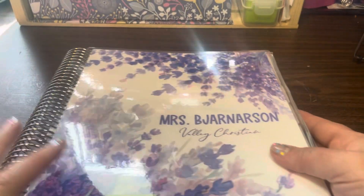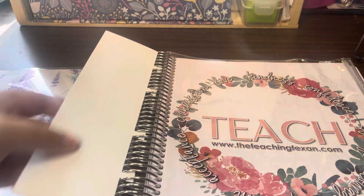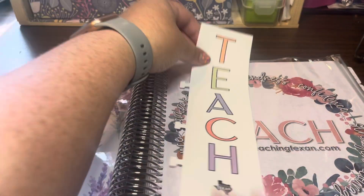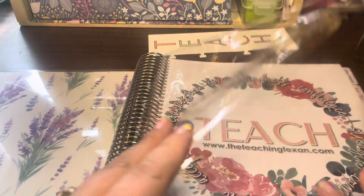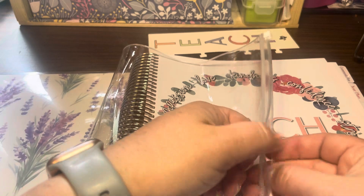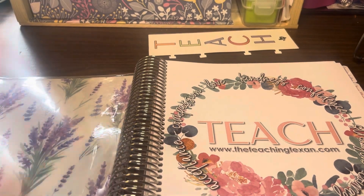The last couple of years I've had rainbow themes, but this is what I have for this one. There is a little bookmark in the coils that you can move and use to keep your place in the planner. Also, there's a pocket where you can open and close to hold pens, note cards, or whatever you want. Honestly I don't really use this very much, but it's a feature in all the planners and comes with the basic planner.